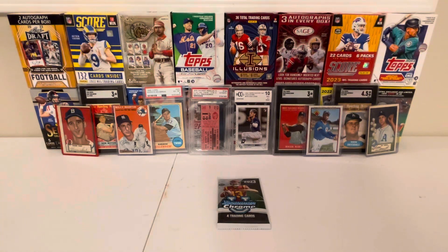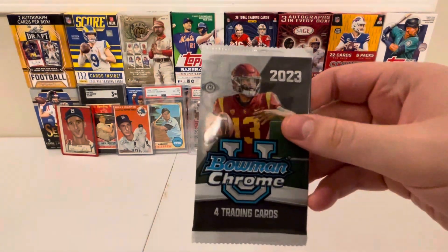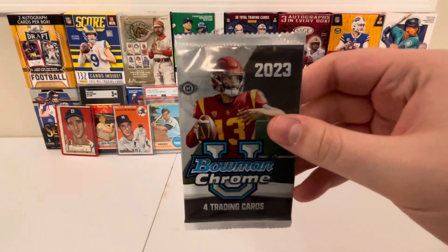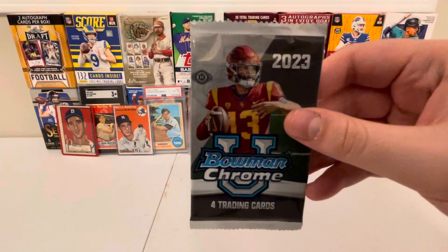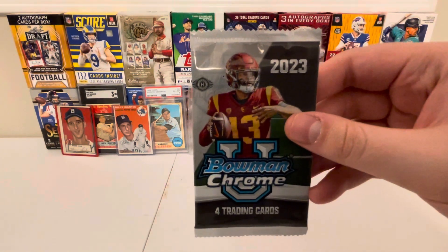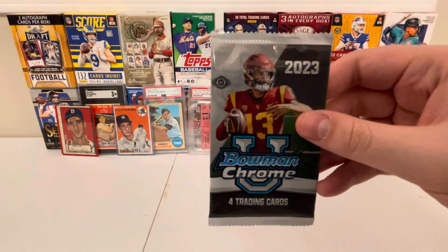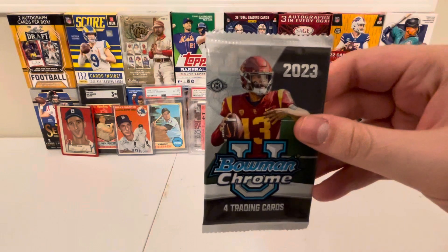Hello everybody, it's Xavier Reno2 here again. Today we're going to be ripping right into another Bowman U-Chrome 2023 football pack with four cards to be found per pack. This is our 20th of 24 packs in this mini-series of ribbons. So without further delay let's get straight to the ripping and see what awesome treasures await.